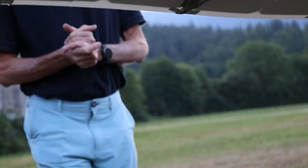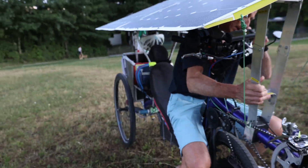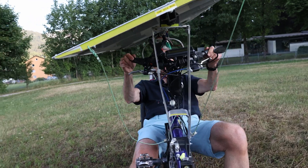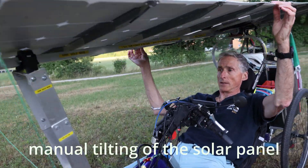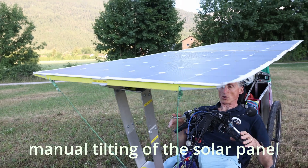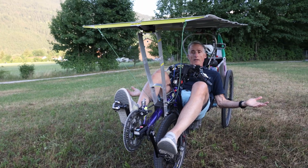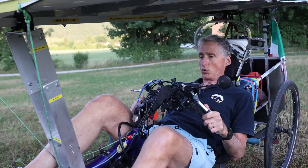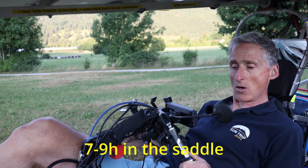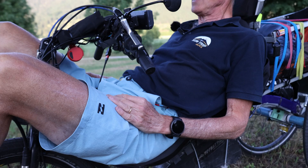A key characteristic of this bike is that it's extremely comfortable. The way you sit is natural, and the solar panels are tilting so I can put them horizontal. Quite often I'm able to ride seven, eight, or nine hours — it's really easy to ride for several hours.